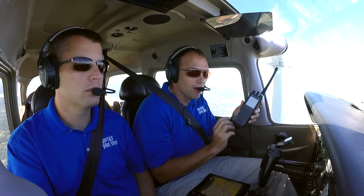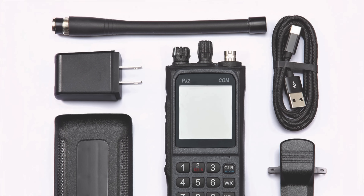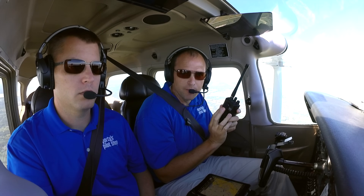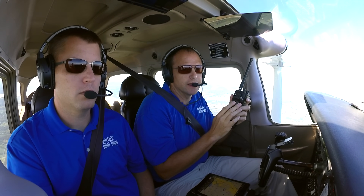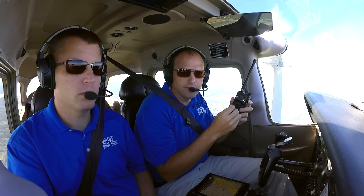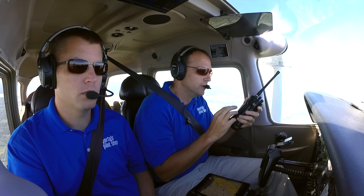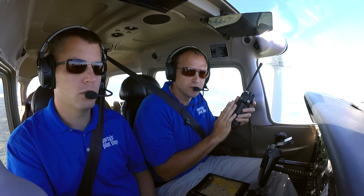The PJ2 has an alkaline battery pack, and the reason we really like alkalines is the shelf life. I can put this in my flight bag, and two or three years down the line, I can reach back, get it out of my flight bag, turn it on, and the batteries will still have charge. With many NiCADs, nickel-metal hydrides, even lithium-ion batteries, they do degrade over time. So having reliable battery options for the PJ2 was essential to its design.